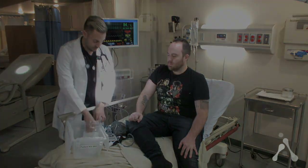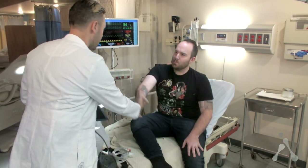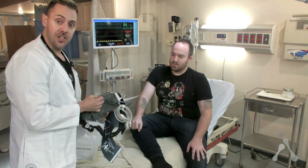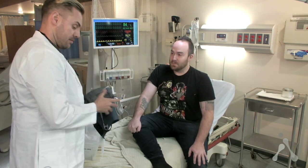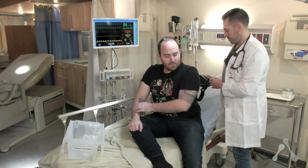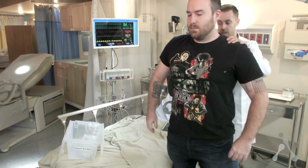The first thing you want to do is greet your actor. Inform them that you're going to be attaching a kit to their body: 'You mind if I attach this to you? I'm going to be touching you, we're going to get real close.' Have your actor stand up and make sure the belt is the appropriate size.